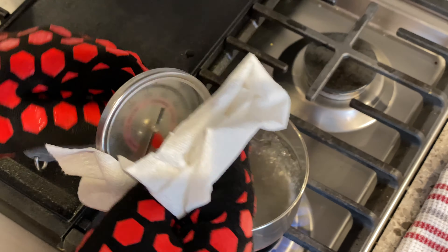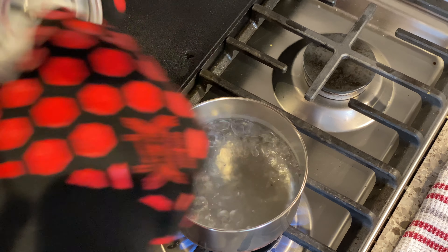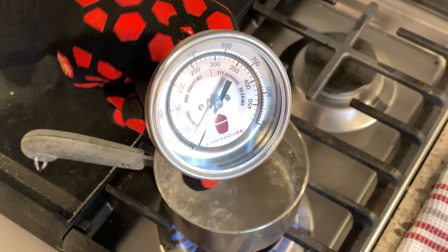Looking at the three gauges we checked today, the most any were off was about 20 to 30 degrees Fahrenheit — so the information from our wireless meter definitely helped us realize we needed to make that adjustment. While you have some water boiling, I also like to use the steam and a paper towel to go ahead and clean off the outside of your temperature gauge.